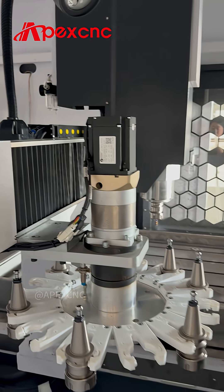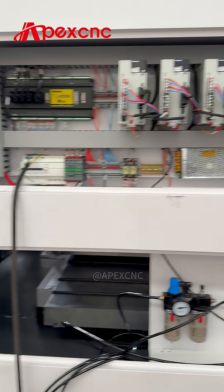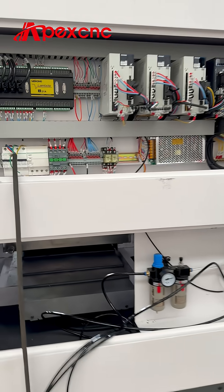This metal mold machine is specially designed for mold making, like shoe molds and any other molds — for engraving or milling aluminum and copper.